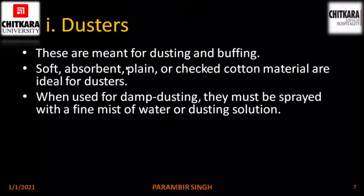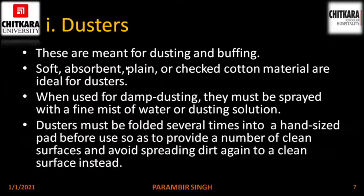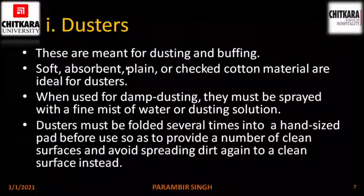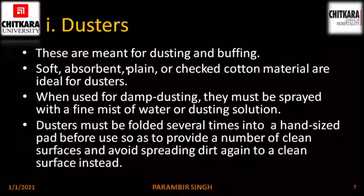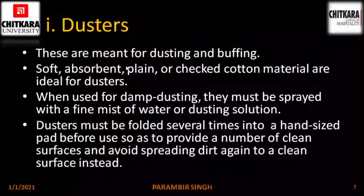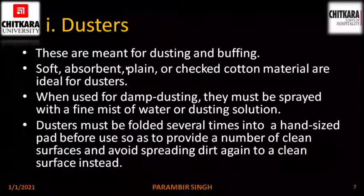When used for damp dusting, dusters must be sprayed with a fine mist of water or dusting solution. Dusters must be folded several times into a hand-sized pad before use so as to provide a number of clean surfaces and avoid spreading dirt back onto a clean surface. When you get a duster, fold it into many folds to make it the size of a hand pad so that you get many more clean surfaces.